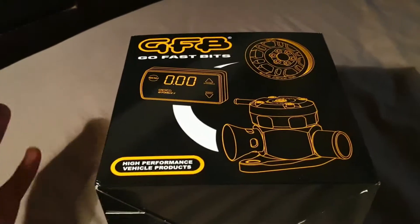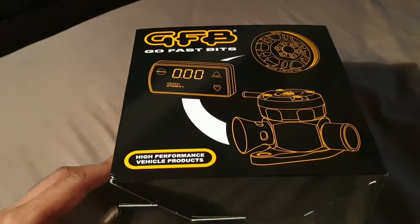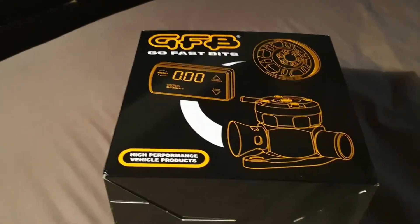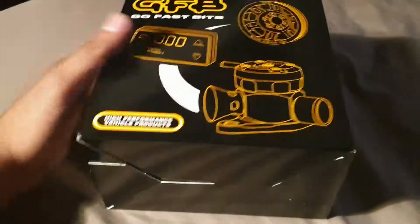This is for any Mitsubishi application, 33mm ports. Let's get it open and see what's in the box.